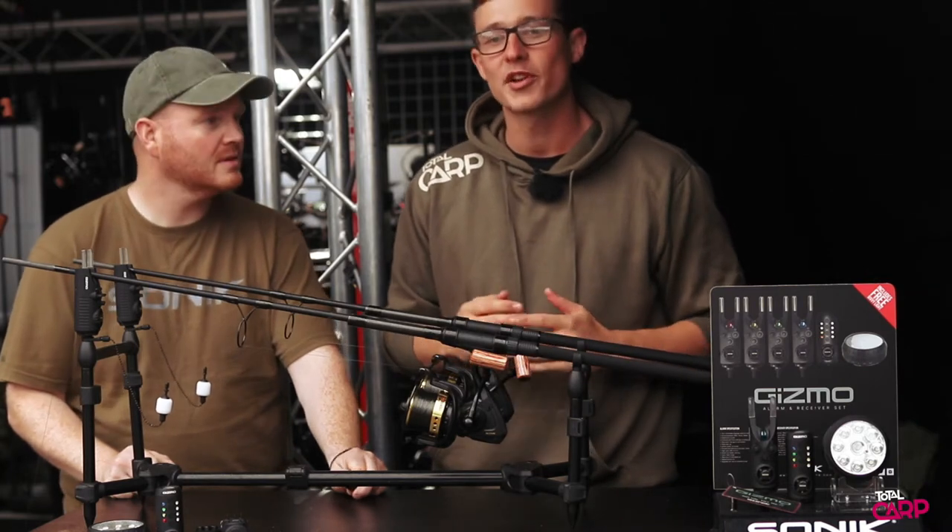Hi, Matt here from Total Carp, and we're here at the Sonic Trade Event. I'm here with James Temple, Product Manager at Sonic, and he's going to take us through some of the key details of the new Gizmo Alarms.